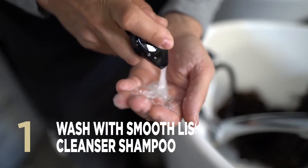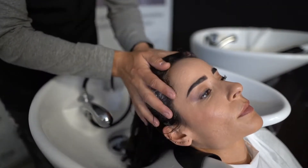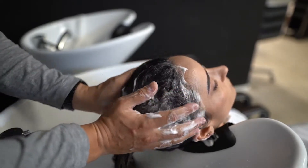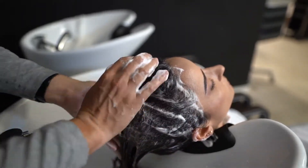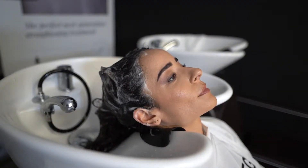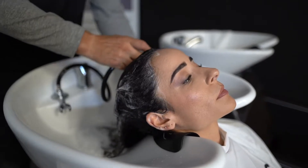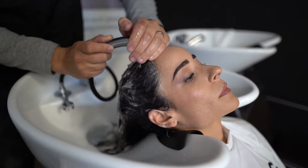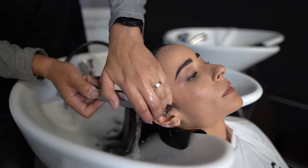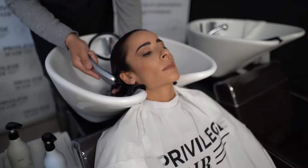The first step is to wash the hair with Smooth Liz Cleanser shampoo to remove any dirt and styling product residues. Apply shampoo, gently massaging the hair, then leave on for 5-10 minutes. After this time, rinse thoroughly with plenty of water. It's important you don't rub the scalp while washing and rinse thoroughly after the exposure time.